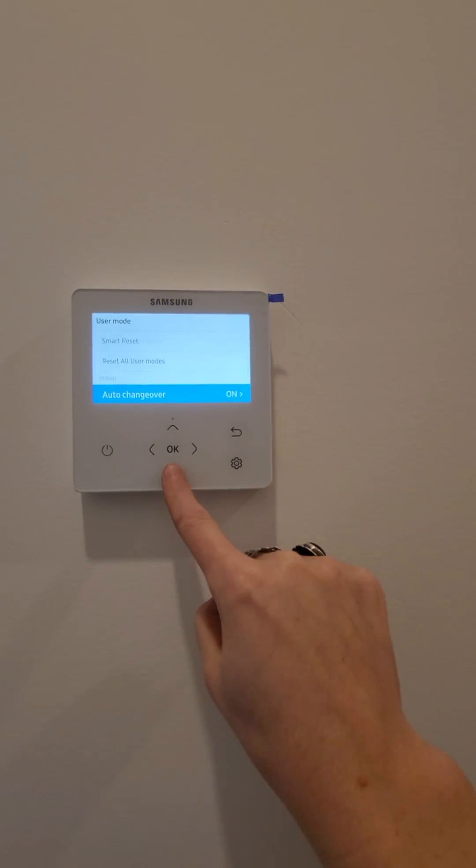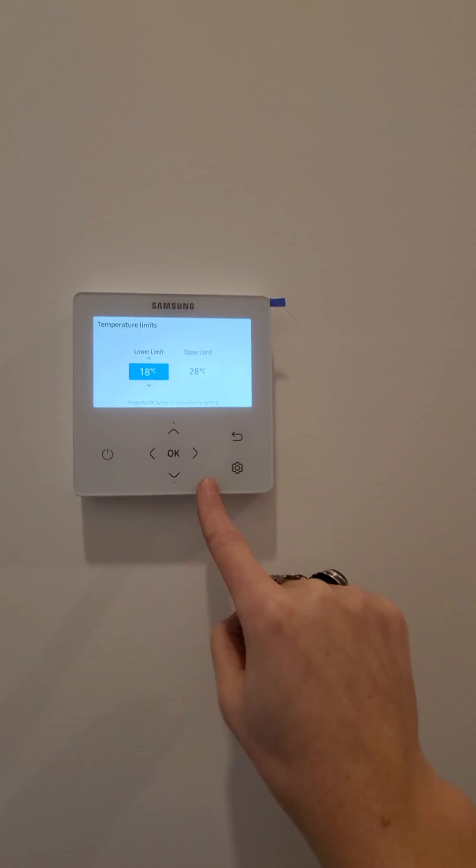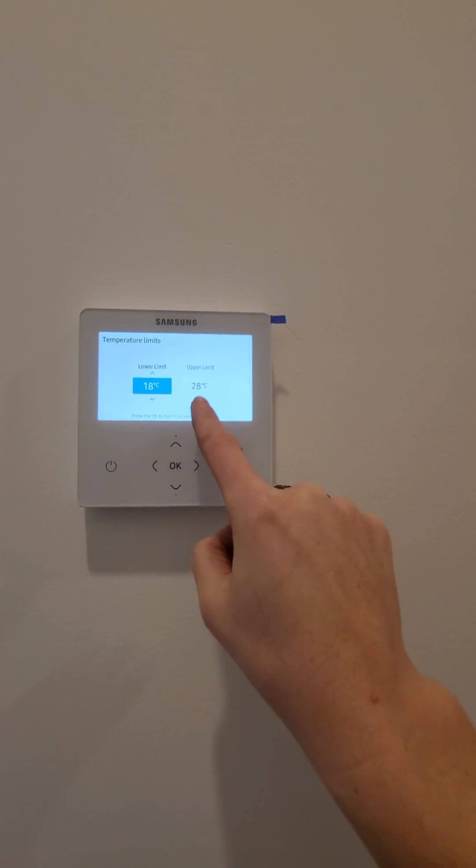I also adjust the temperature limits: lower limit 18, upper limit 28.